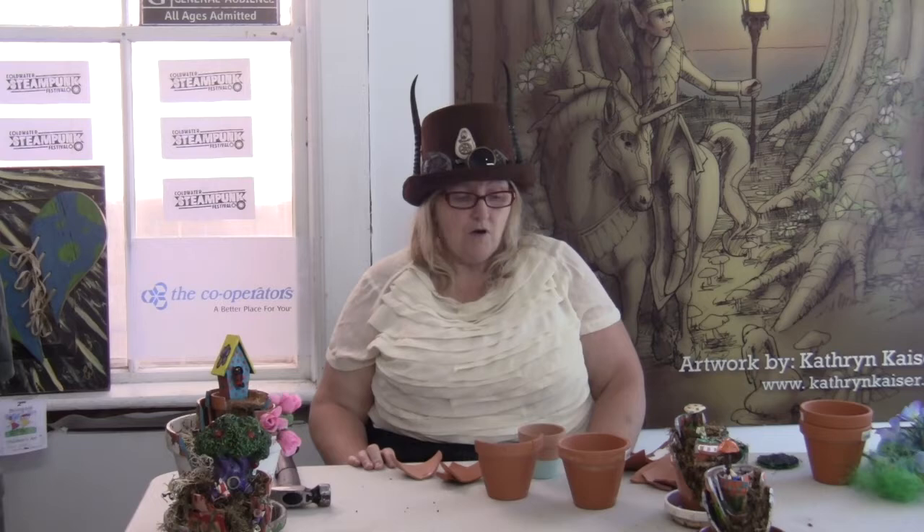These are Fairy Flower Pot Condos. They're lots of fun to make, if you don't mind breaking things up a little bit. If you happen to have old flower pots that are already broken into pieces or have a part missing, it's a great way to recycle them. Often you can find these in people's recycling or put out, and you can make some beautiful ornaments for your garden.